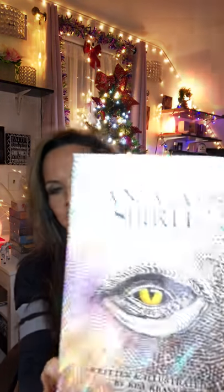The Animal Spirit deck and guidebook, written and illustrated by Kim Kronz — these are a newer deck for me, but I know they've been out for a while. I just want to thank my sweetie, my husband, for buying them for me. I love these cards — I've been wanting them.